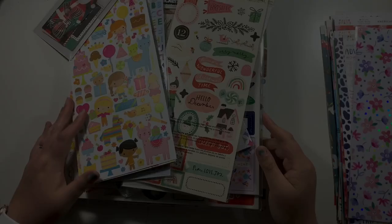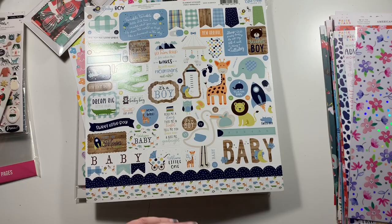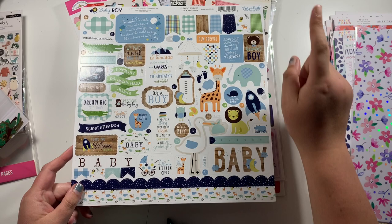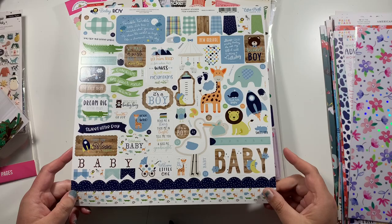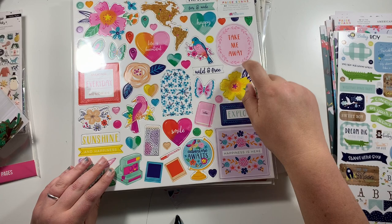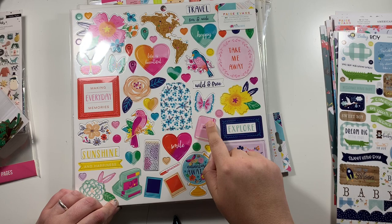Now on to the embellishments — let's start with the bigger items. First of all, I picked up this baby boy sticker sheet — I've got a specific project that I need to use this on, and there are some really cute usable stickers on here. This is from the Echo Park Baby Boy Collection. Then also from the larger elements, I picked up the 12 by 12 chipboard sheets. This one from Paige Evans Go The Scenic Route — I love the chipboard piece of the map and the globe, the little notebooks and the floor. I just love it all. And of course I also got the chipboard from Hey Santa to go with the rest of my stuff for December Daily this year.